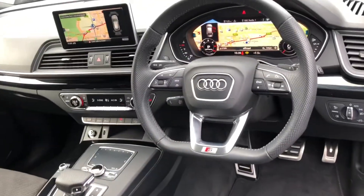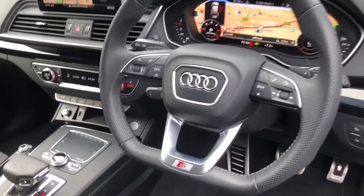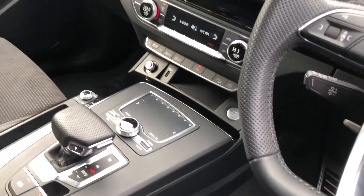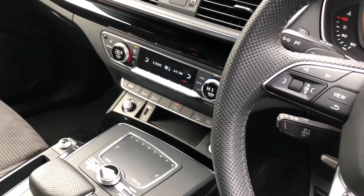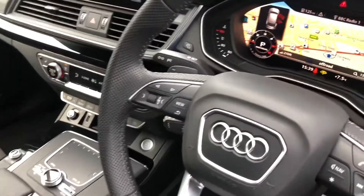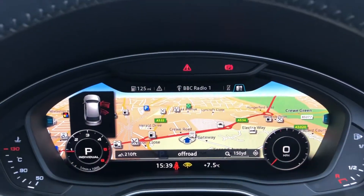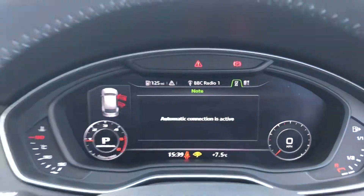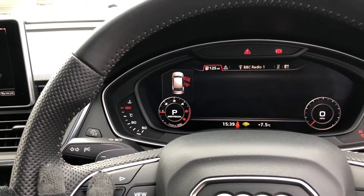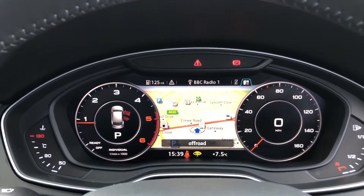Then the multifunctional three-spoke leather sport flat-bottom steering wheel for a sporty feel, with the S-line embossed logo at the bottom and the perforated leather detailing. We have the cruise control system with speed limiter, great for long drives and motorway cruising. Above the steering wheel is the virtual cockpit display — we can shift through the different screen options using the steering wheel controls, choosing which information is displayed in front of you and how you want it to look.